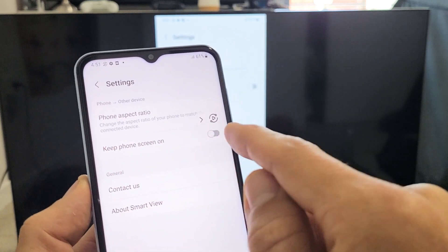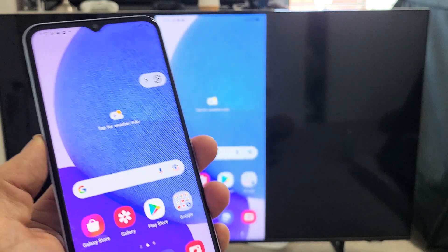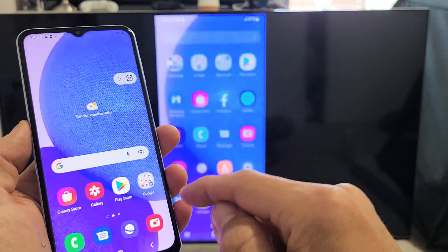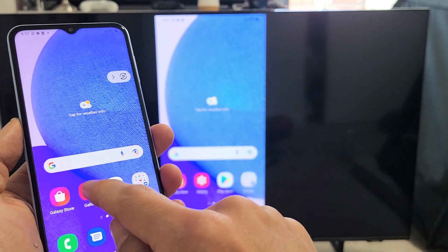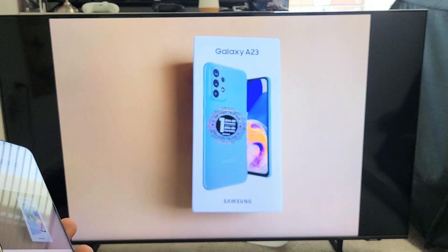You can keep the phone screen on, or you can change the phone aspect ratio here as well. Anyway, we're mirroring here. Most of you probably want to mirror because you want to show photos and videos from your phone to the big screen to show family and friends.